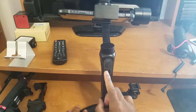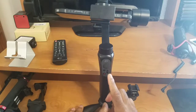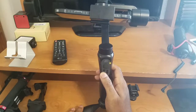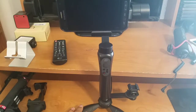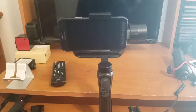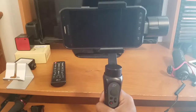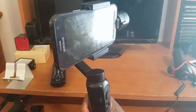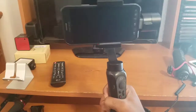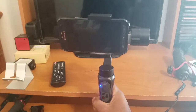The next button above that is the mode button, and this is how you toggle through the modes the Smooth Q gimbal can do. Let me power on the gimbal — it snaps to attention and now it's ready. The first mode the gimbal comes on by default is follow mode. You pick up the gimbal and turn it, and the motors will follow the way you turn the whole gimbal itself.